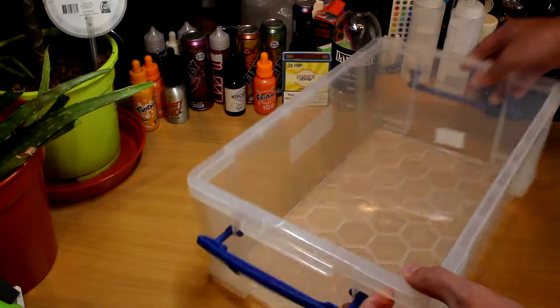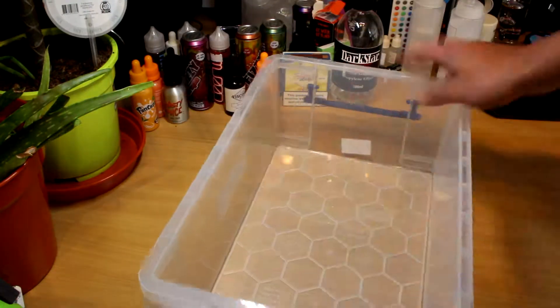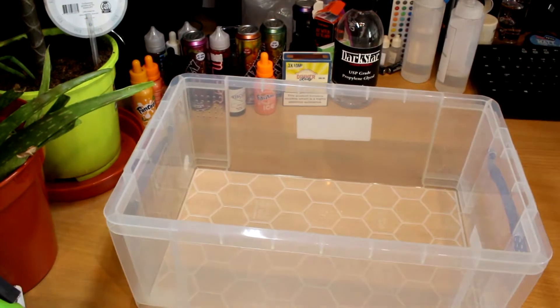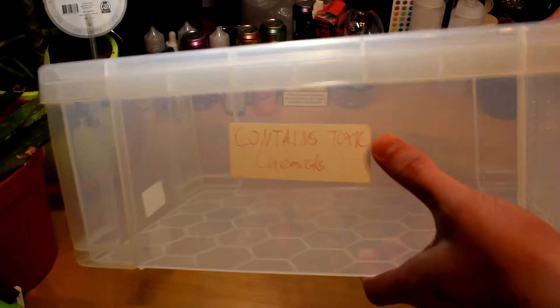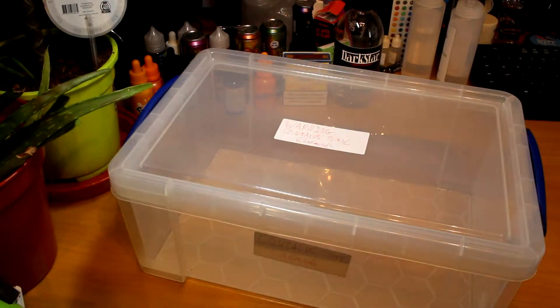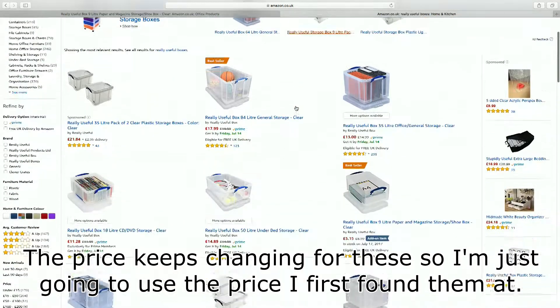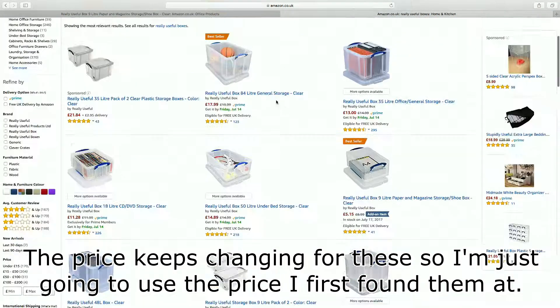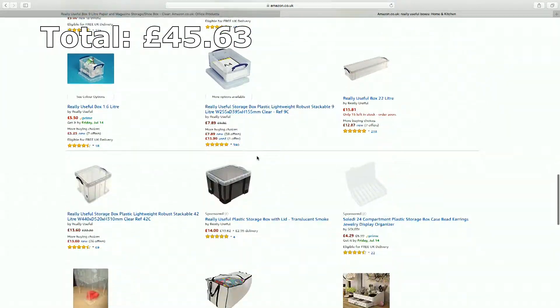Sixth on the list is a box to store everything in, apart from your nicotine. I would always store nicotine upright in its own separate container and within a plastic bag for extra safety. I like doing this as it keeps everything together and can be easily placed somewhere to prevent any chemicals from going missing or being accessed by children or pets. Make sure to label exactly what's in the box and throw a few warning signs on there. Mine is a 9-litre Really Useful Box that I got from Wilko's, available on Amazon for £4.38, although a larger box would be a good idea as mine is quite full.